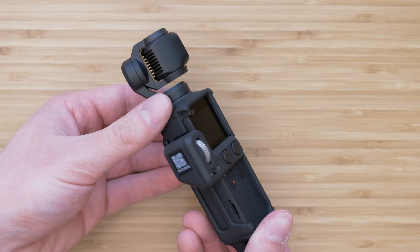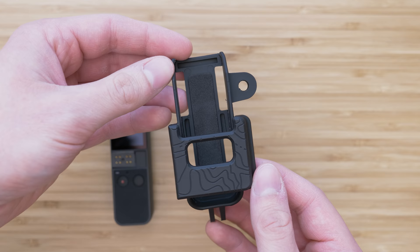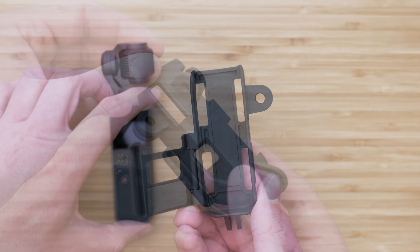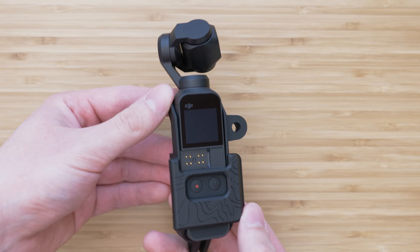The second mount I use is the GoPro mount by PolarPro. The advantage of this mount is that it has three mounting points, and one of these is on the bottom part, which is a more natural placement in my opinion. Two more mounts are on the upper part, so we have a ton of options with this one. The fitment is also very good and very secure, so it definitely won't fall out. The disadvantage is that it is not compatible with the controller wheel and Wi-Fi adapter, but the ¼-inch mount is still accessible.